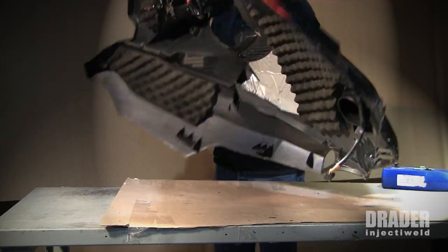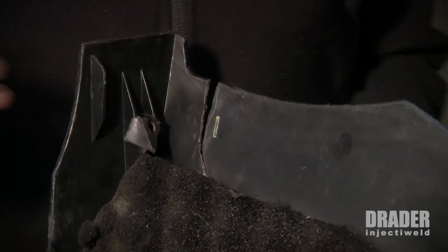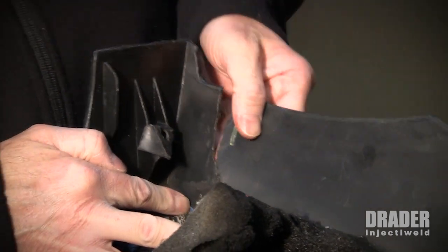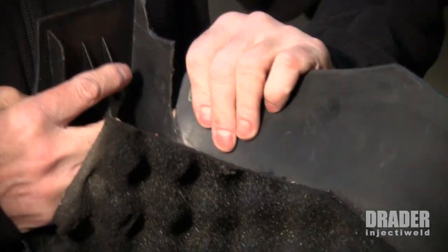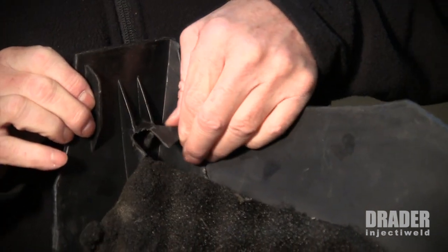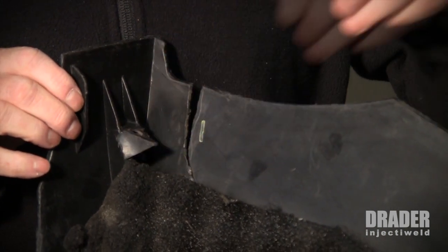We're going to take a look at the damage. The first major damage on this part is this tear right here, and this piece needs to be repaired — we can repair that quite easily, although it's got some oil on it so I'll have to clean that off. Right here there's a tab that's broken off, and we can repair that. I'm going to show you some other damage on other parts.